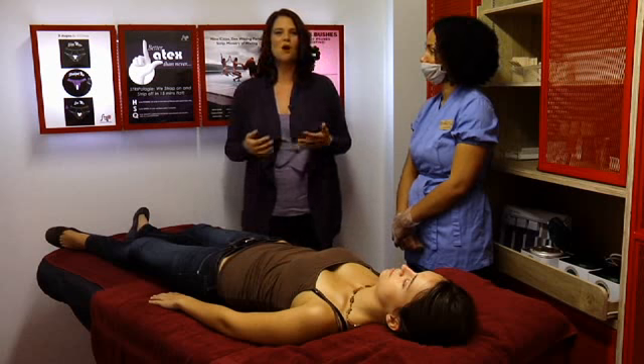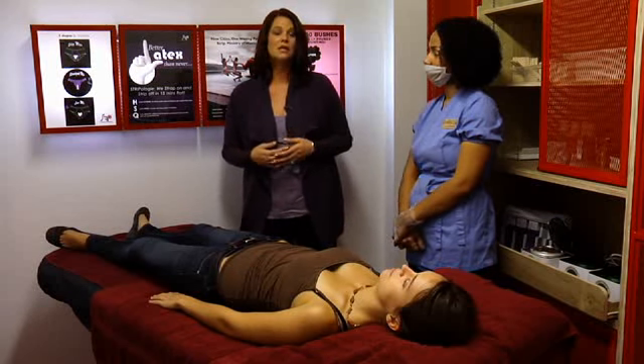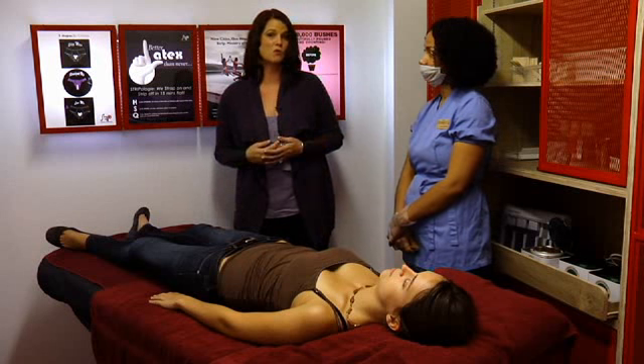But before you walk in, make sure that your hair is at least half an eighth of an inch in length. If it's any shorter than that, the wax won't grab.